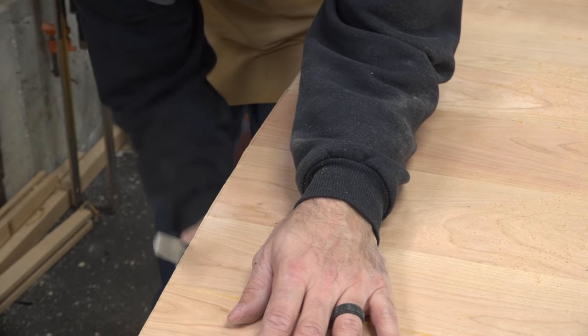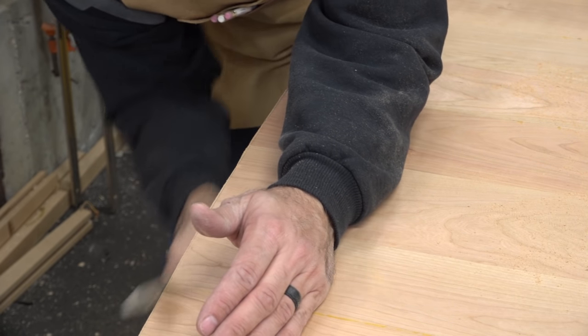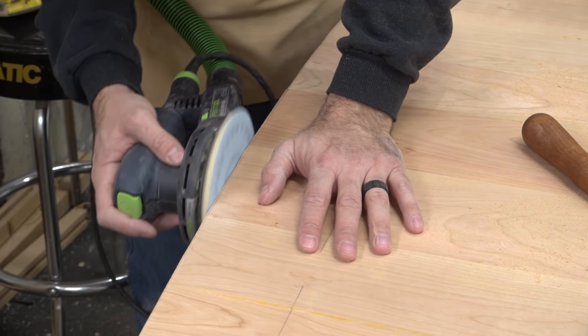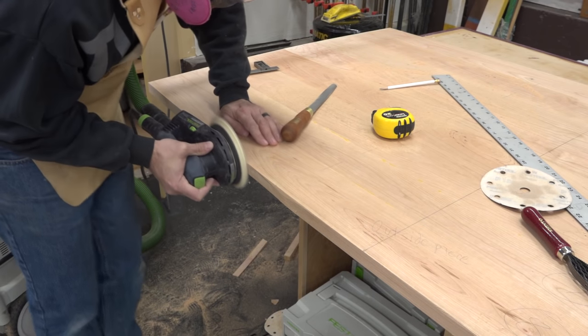To refine the edge, there are a number of things that you can do. I like to use a rasp first to work back to my pencil line. Be sure to hold the rasp perfectly vertical so that you don't induce a taper. From there, I switch to a sander — again, keeping the tool vertical is essential. The sander does a good job of not only smoothing the edge but making sure that there are no high or low spots.